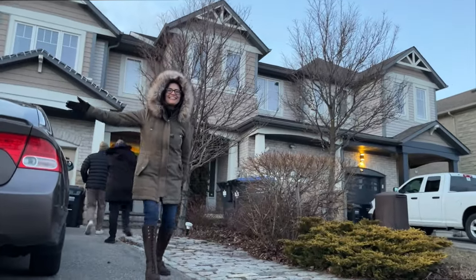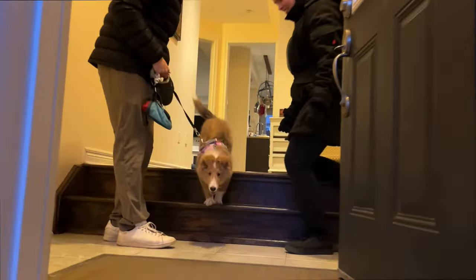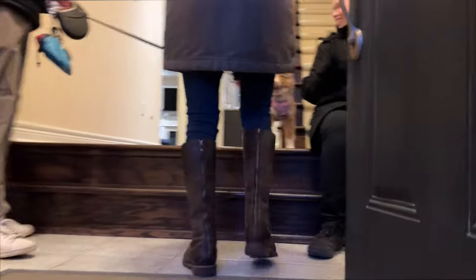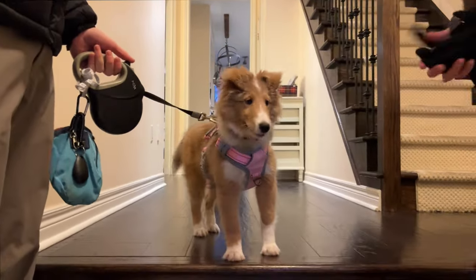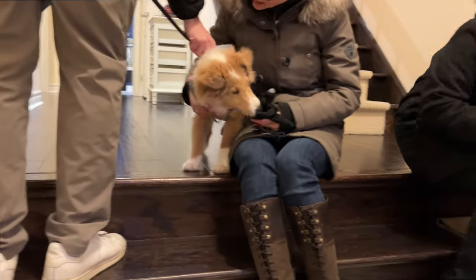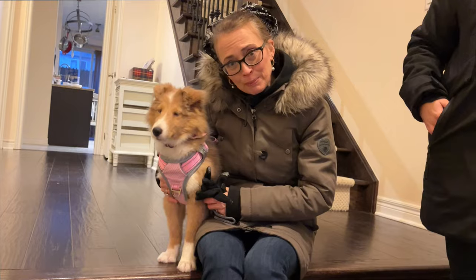We did it! In she goes. That was crazy, right? We're all coming in, love, don't worry. Yay, mom! You did it, love! You did your very first walk. Was that very exciting? A little bit frightening? We got you. You did so great. Tell the camera, tell the people about it.